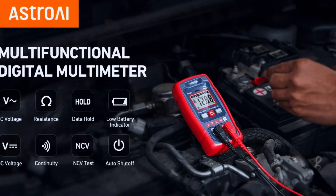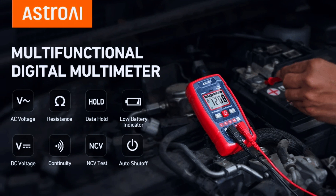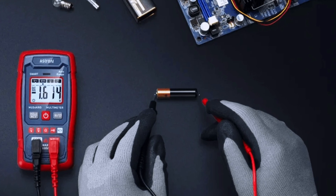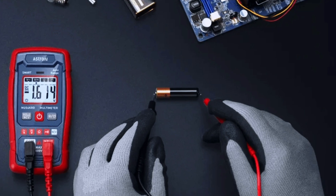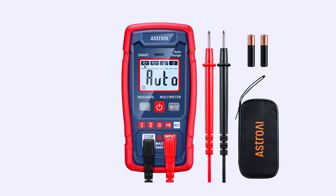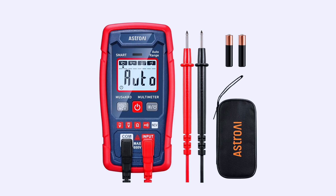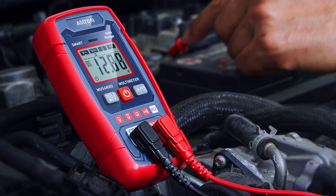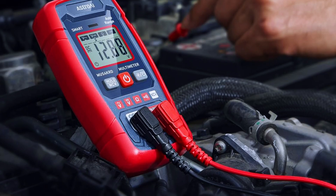The ASTRO AI also has auto shutoff, data hold, and temperature measurement capabilities. This makes it a versatile tool not just for automotive applications but also for home electrical diagnostics. Many users appreciate its mix of affordability, modern features, and durability, making it an excellent mid-tier option for hobbyists and advanced DIYers alike.